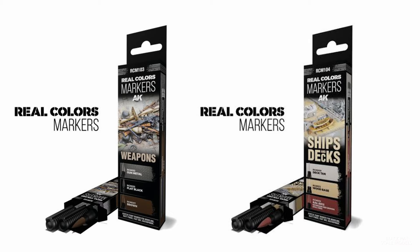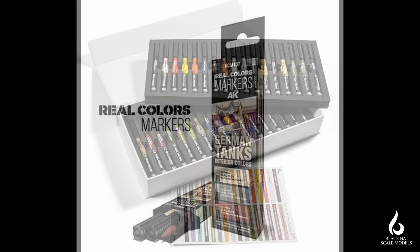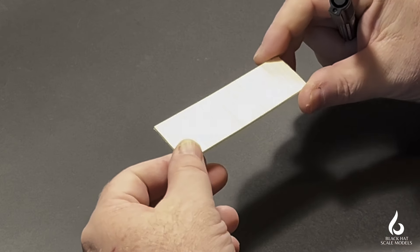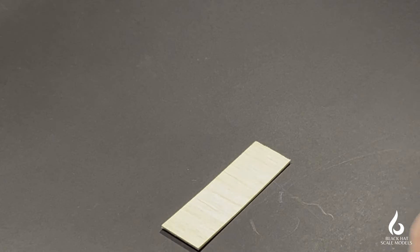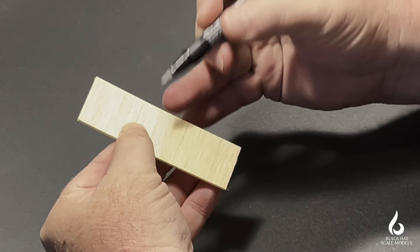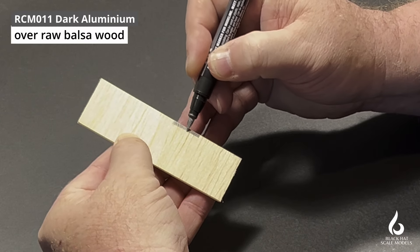I'm going to perform a series of paint tests to see how these markers perform and try to determine where I see them fitting into our hobby toolbox. The first product I'm going to look at is their Dark Aluminium. I'm painting it onto some bare balsa wood — not because this is a realistic use for this specific color, but I want to see how metallic type colors will fare over a wood base.